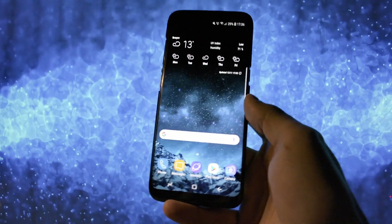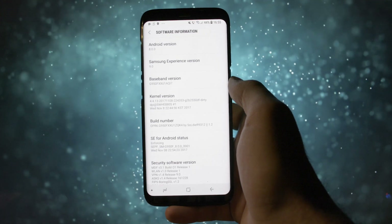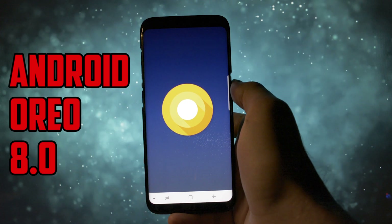Hey, what is going on everyone, long time no see. This is Wicked, and tonight I'm going to show you how to install, test, and overview the Oreo beta firmware on the Samsung Galaxy S8 or S8 Plus.